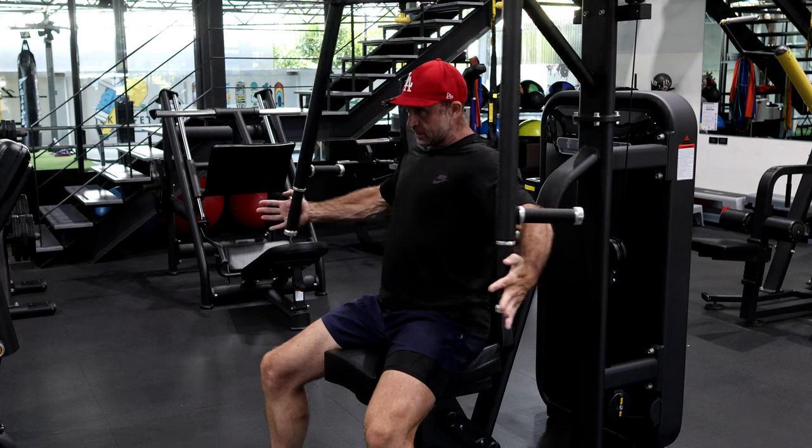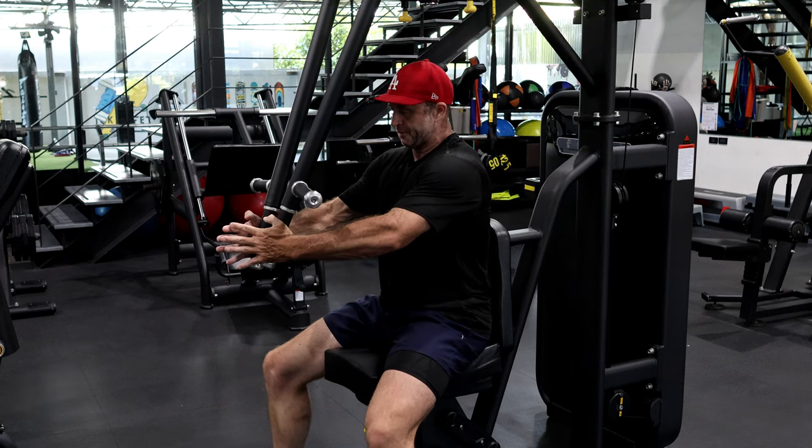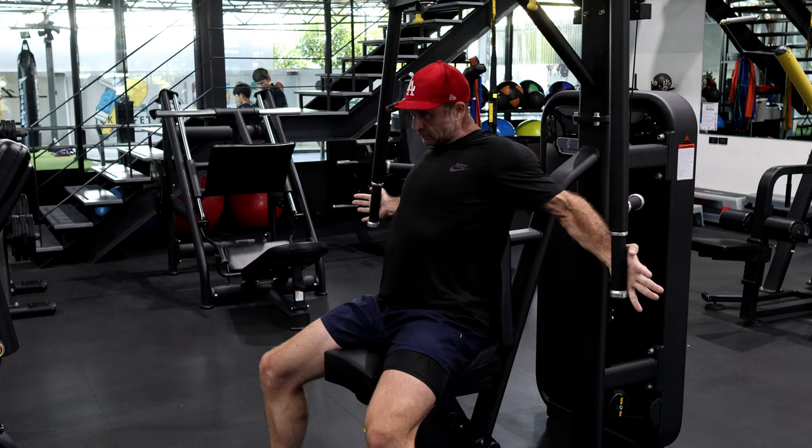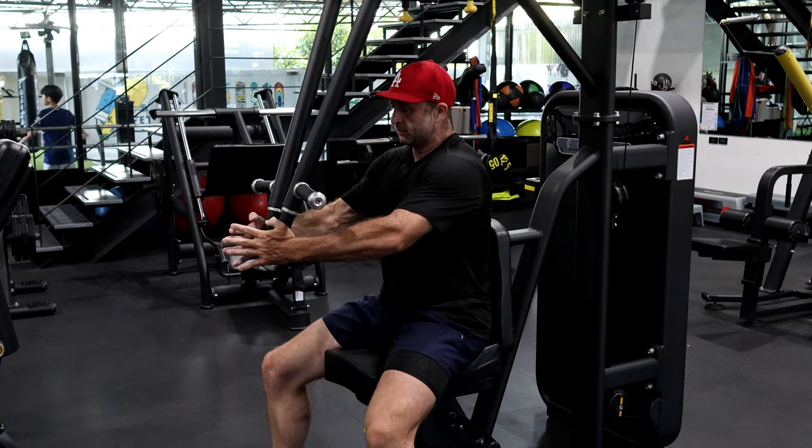This is about set number four — only two more to go — but you can really feel the burn.